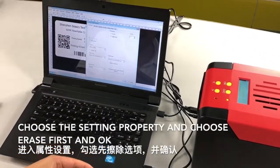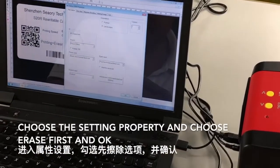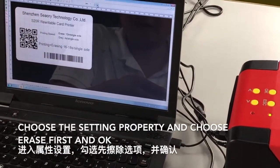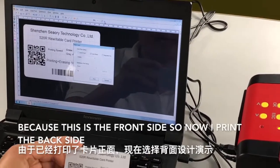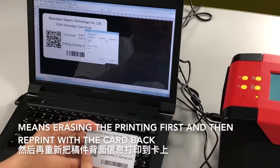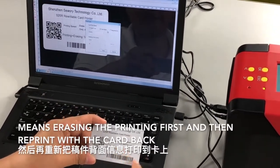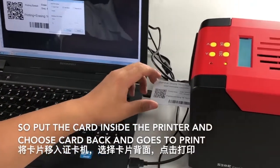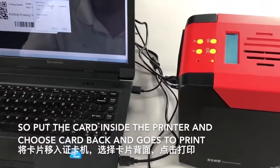Choose the settings properly and select erase first. Because this is the front side, now I print the back side. The printer will first erase the existing printing and then re-print with the card back. Put the cards inside the printer and choose card back.